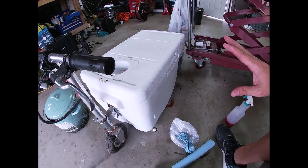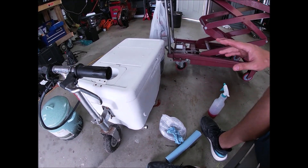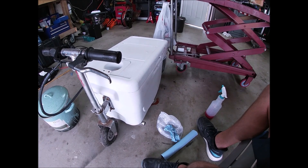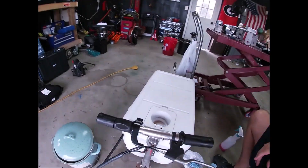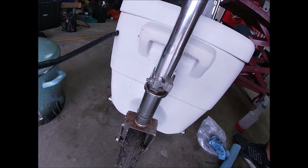I took it all apart and had really good video of all that — it was running, I did hot-wire it to get it running — but my three-year-old son flushed my GoPro down the toilet, so I lost that footage. So now here's where we're at. Let's take a look at it; I'm going to do a slow-motion thing on this to make it seem real fancy.